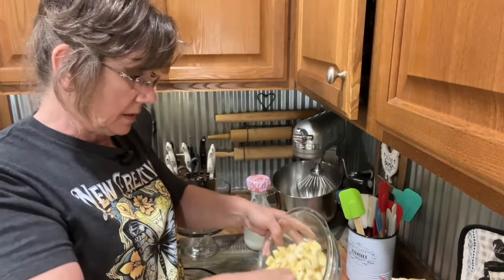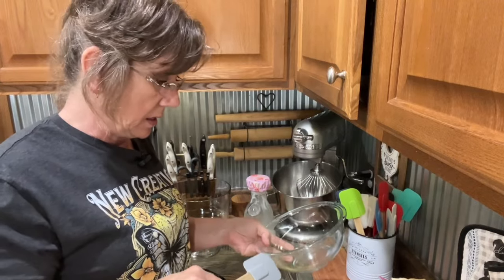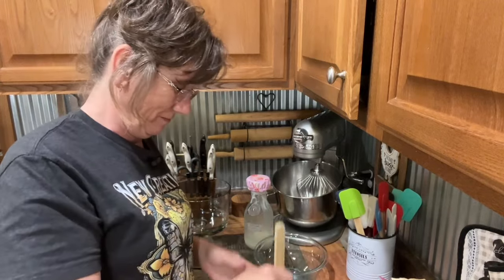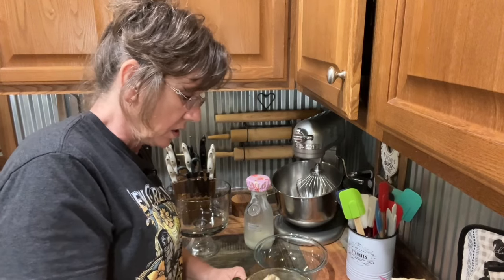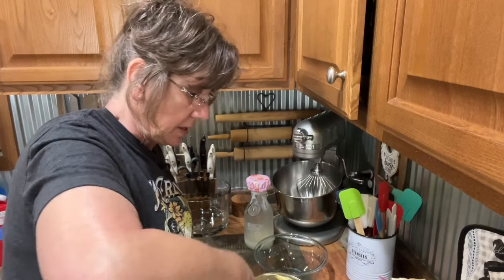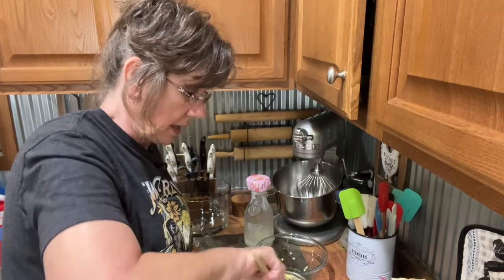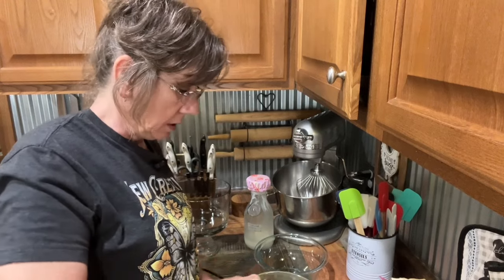After I mix the pudding, I'm going to put my bananas in and just kind of fold them in — I don't want to get too wild and crazy with it. Then I'm going to put this in the refrigerator until I complete the next step, so it can get cold and kind of firm up.